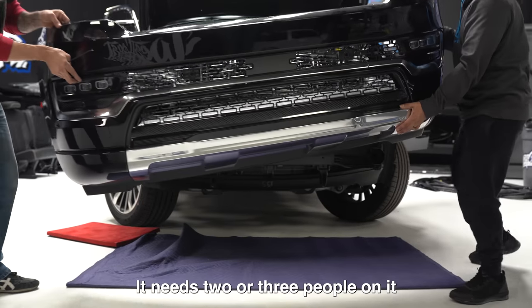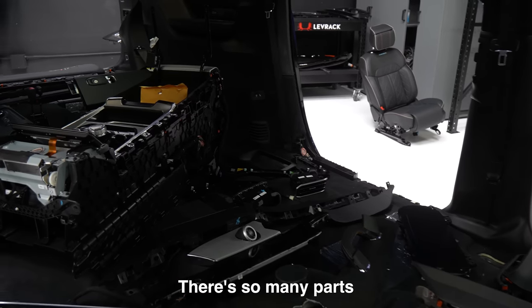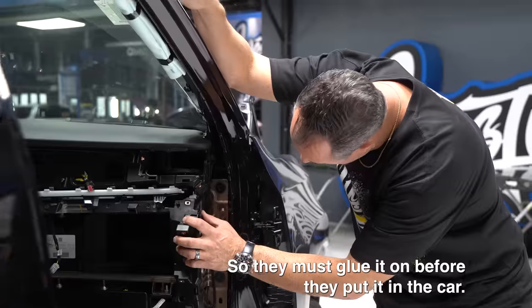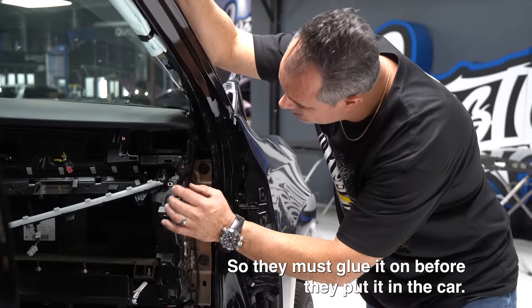It needs two or three people on them — there are so many parts. I saw these and was like, really? I'm stitching on these things. They must glue it on before they put it in the car.